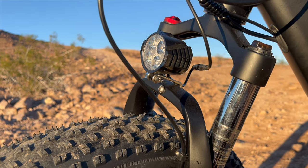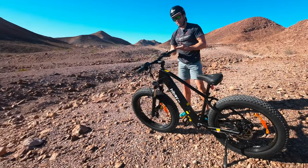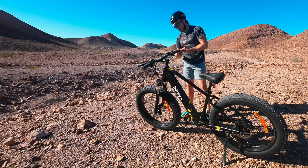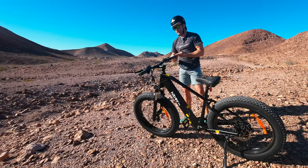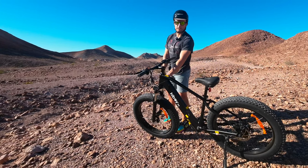The front fork suspension is a hydraulic fork with 80 millimeters of travel. It has compression and preload adjustment — I can't figure out the rebound adjustment, but it does have compression, preload, and a lockout feature, which is handy if you actually want to pedal this thing.